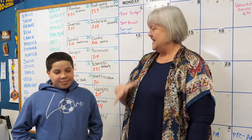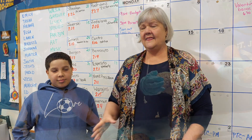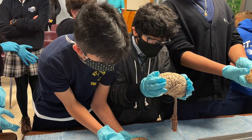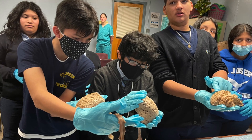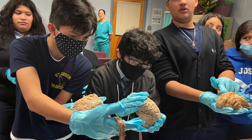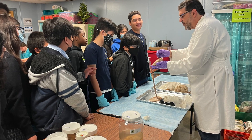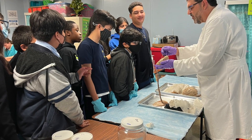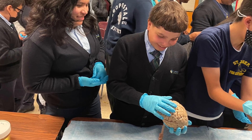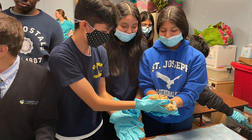We didn't get to touch those brains, but at one point they took the damp towels off of this tray, and there were human brains. The kids were able to pick up the brains, and I was a little bit squeamish on that. But Javier put on his gloves and went right over there and picked up the human brain.